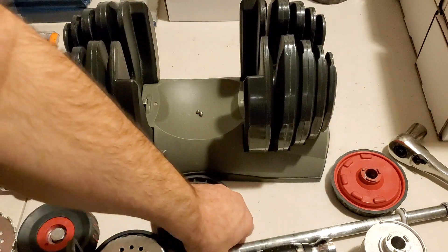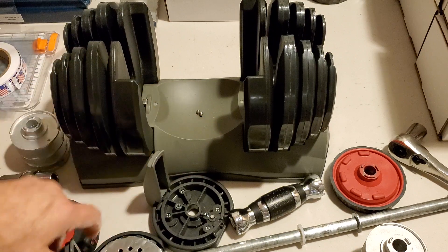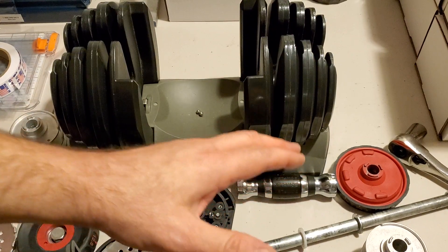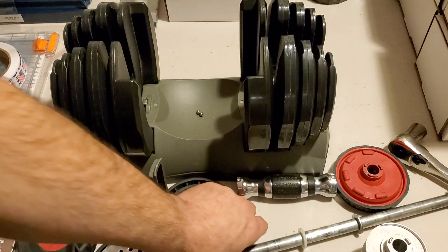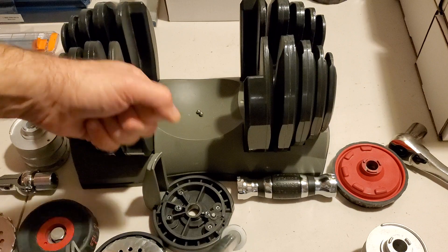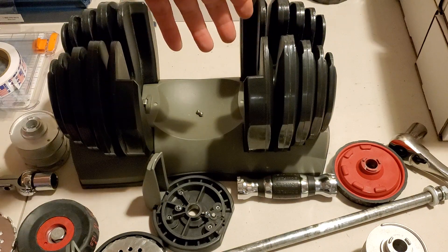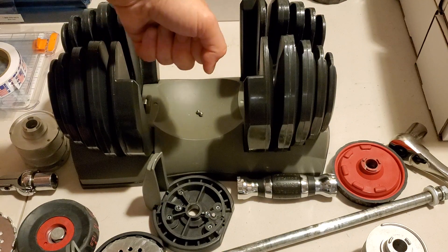So if that ever happens: loosen the bolt, pull out the shaft, and take apart your dumbbell. At this point you should be looking at all your components and seeing where the problem might be — something could be missing, or it just wasn't assembled correctly, maybe it got a little loose or funky in some way. You'll do a complete reassembly and then test it in your base again. That's pretty much the only way to safely get your handle out if it's jammed. You should not have to force it — if you're pulling with a lot of force, just stop.